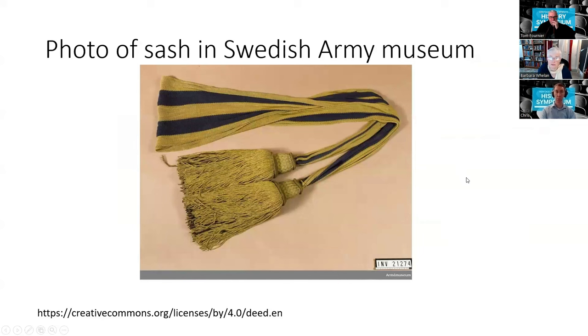This is a sash in the Swedish Army Museum. You can tell it was made using the sprang technique by looking at these areas. The ends are protected — these are added threads at this end, not made exclusively from the warp; more threads have been added and secured with tassels.